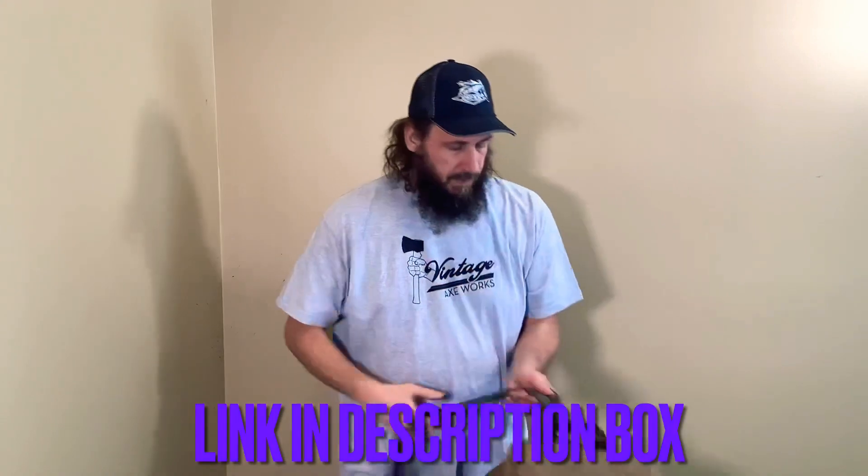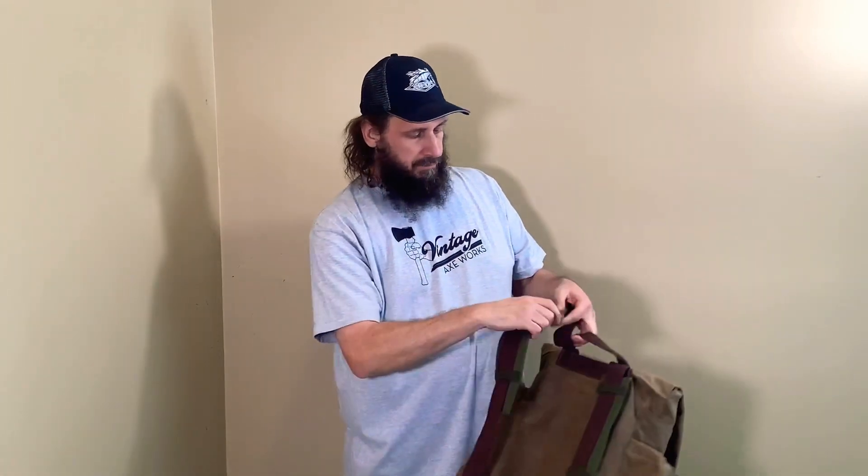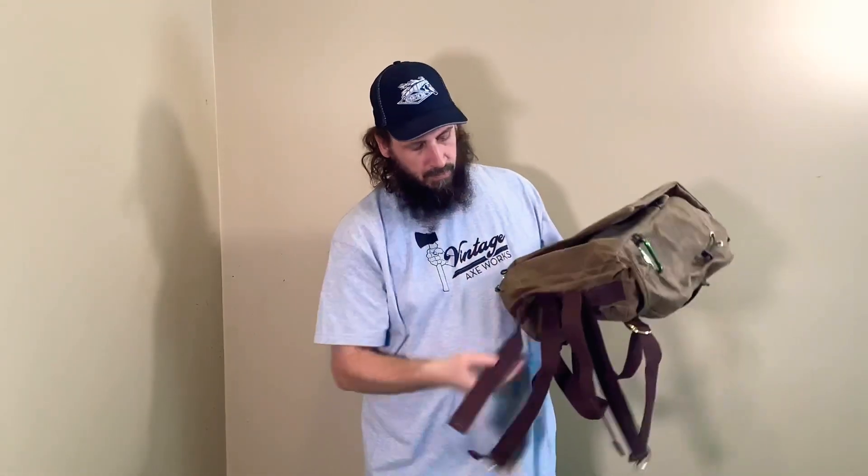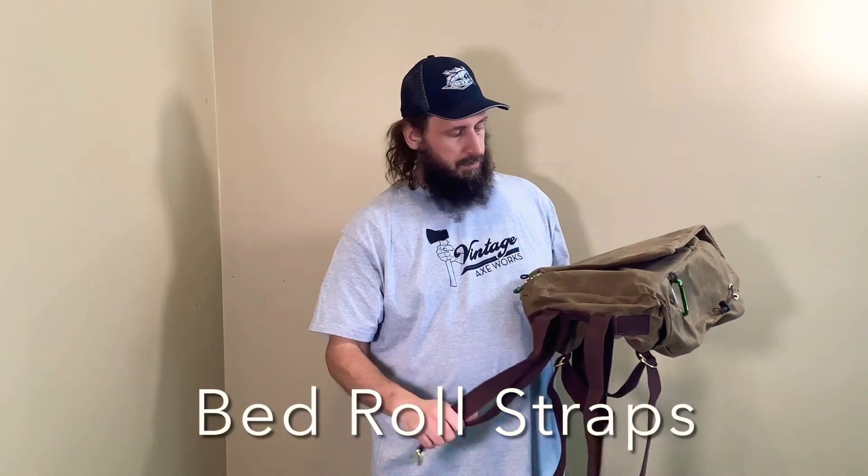First of all, in the back we have these padded olive drab pad cushions, which are nice. On the bottom we have bedroll attachments, which is very nice.